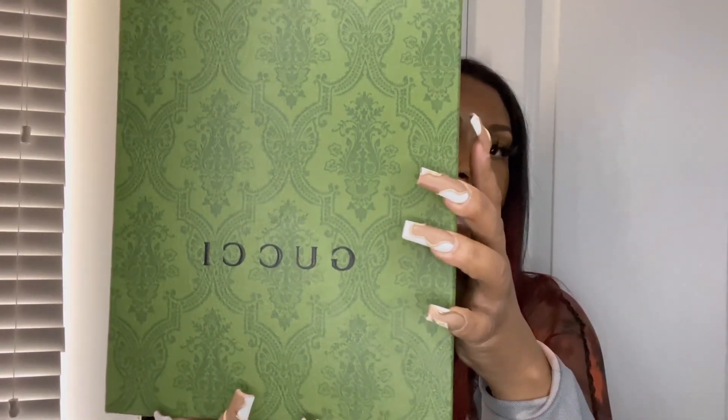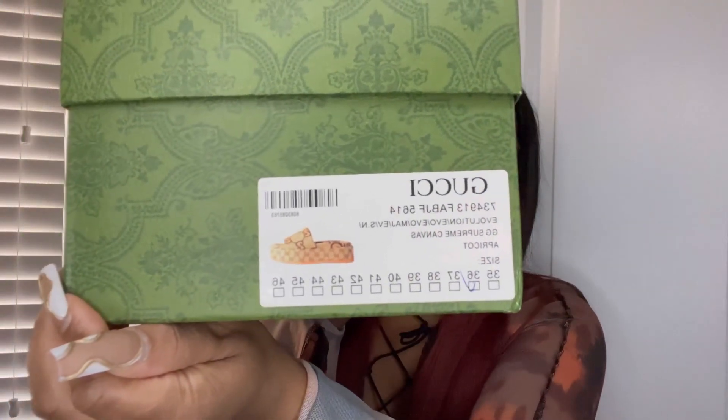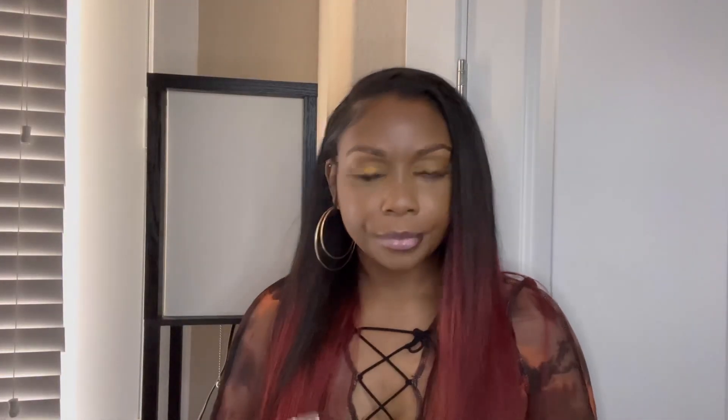First up is the Gucci box — so obviously this is shoes. I got the Gucci slides. This is how the box comes. I'm a 36 and my normal size is a size six. I was seeing a lot of stuff about sizing up, and I did size up last year — I got a size 37, which is a US 7, and it was entirely too big. So I recommend going into the store and trying them on. This is how they come in the box, wrapped up individually.